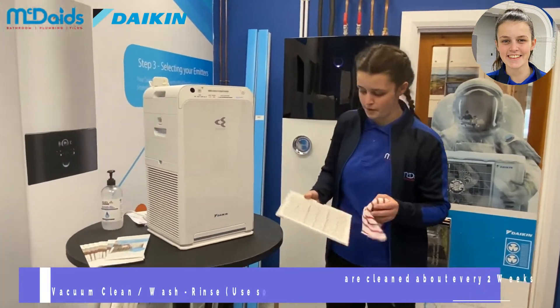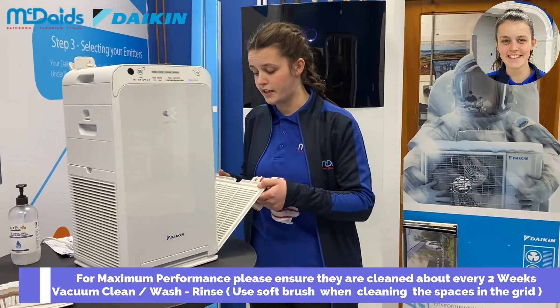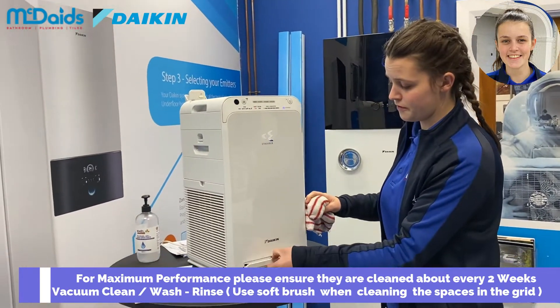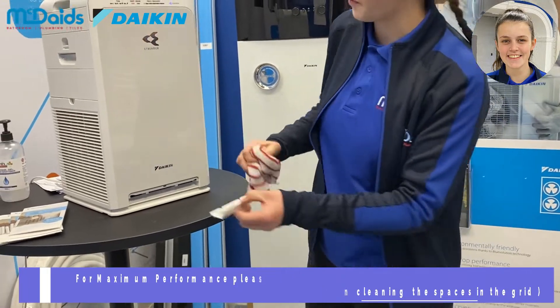Just pop it out and use a wet cloth and give it a wash and a rinse. You can use the vacuum then to clean up any excess dirt, and the same for the front — you can use even a small brush or a toothbrush and give it a wipe.